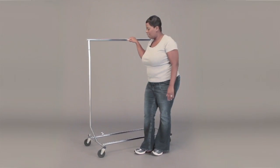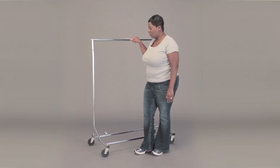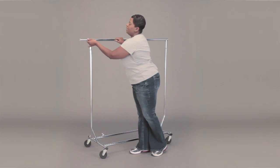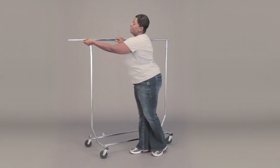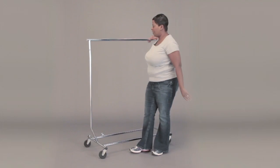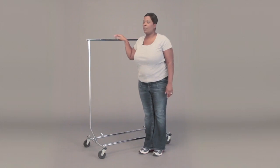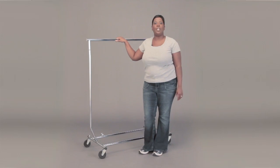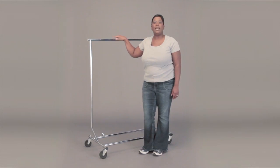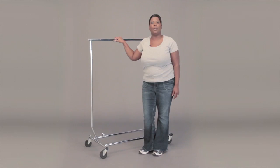Now this rack is on casters, so it's very easy to move around in your store. It has a hang rail that extends on both ends for additional hanging. What's great about this is the rack has a really nice chrome finish, so although typically this is used for replenishments and storing garments back in your storeroom, it's actually nice enough to go on your sales floor and use out there for your customers to get their merchandise from.